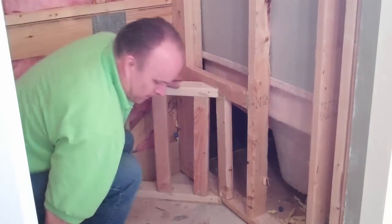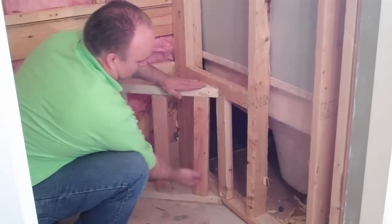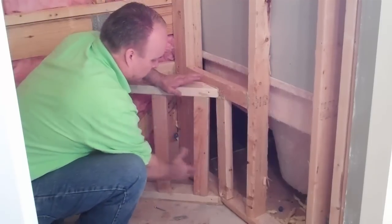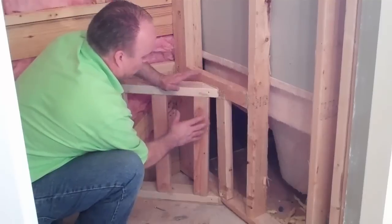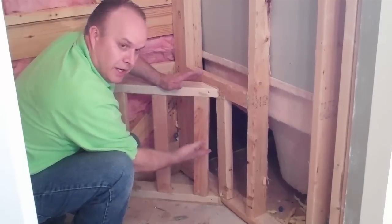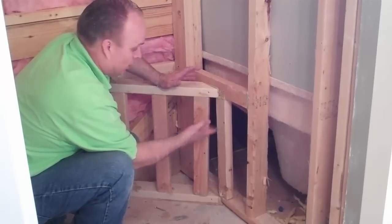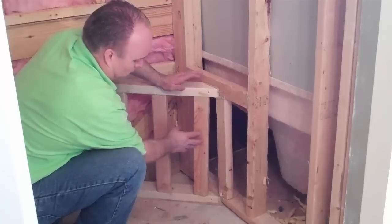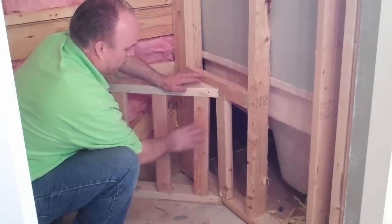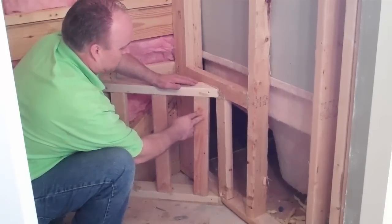The floor will be up about an inch and a half, so this will be about 20 inches total. 18 to 20 inches is how high you want your seat to be — 20 inches if you're a taller person. Some people go higher if they're really tall, but for a normal six-foot person about 20 inches. Shorter people, about 18 inches — the same as a normal house chair.